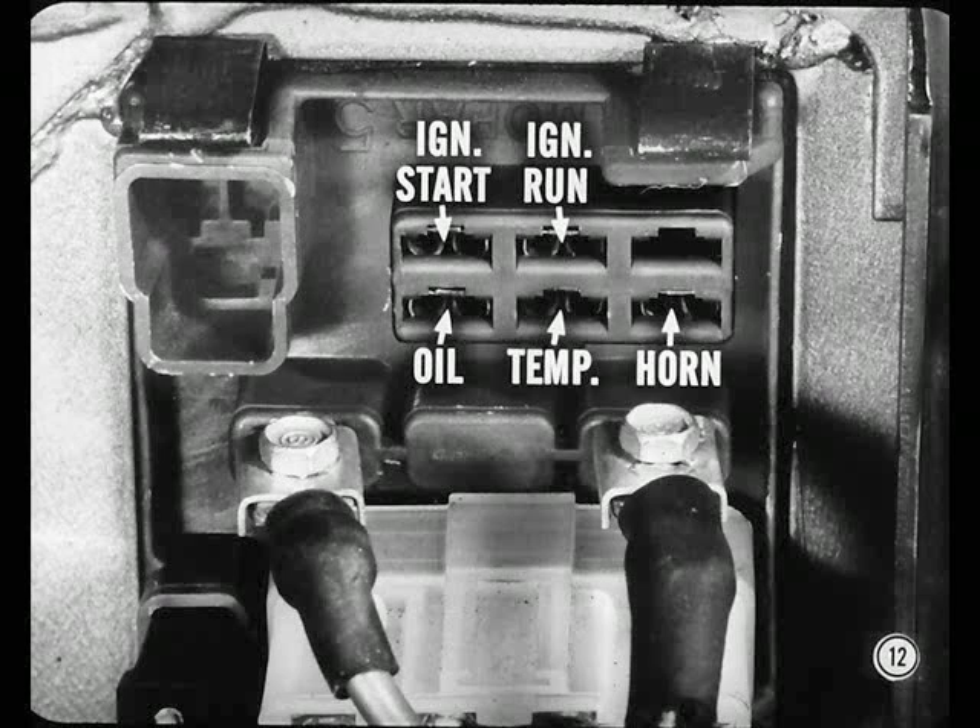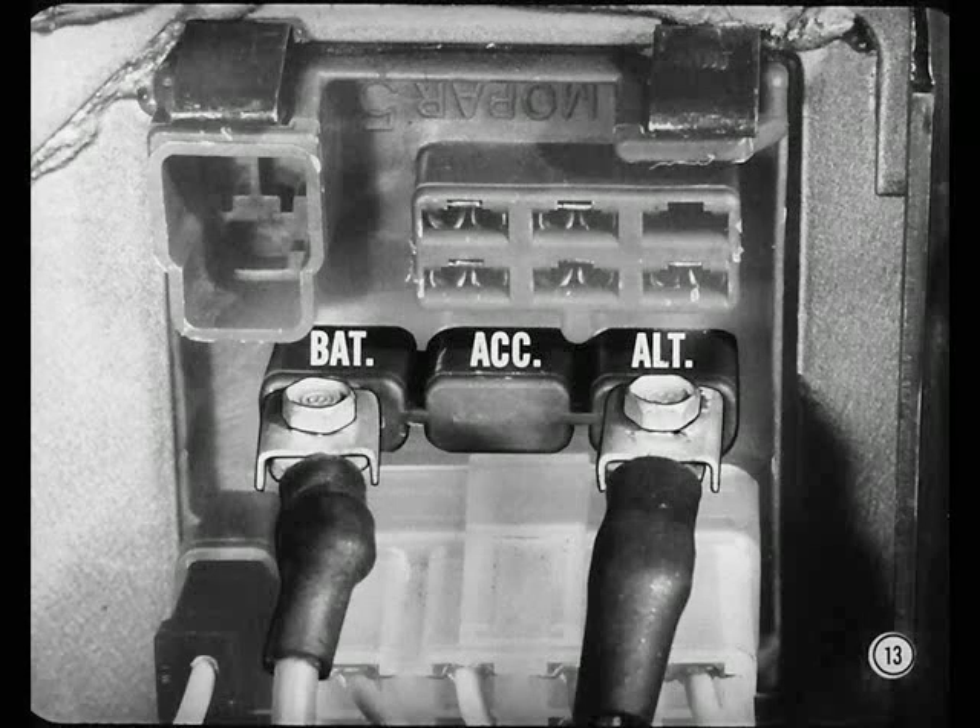How about these connectors in the middle with all the heavy wires? That center section carries the main feed circuits to and from the passenger compartment. Specifically, the one at the left is the battery connection. The one in the middle is in the feed line to the circuit breakers for heavy accessories. The one at the right completes the alternator charging circuit.